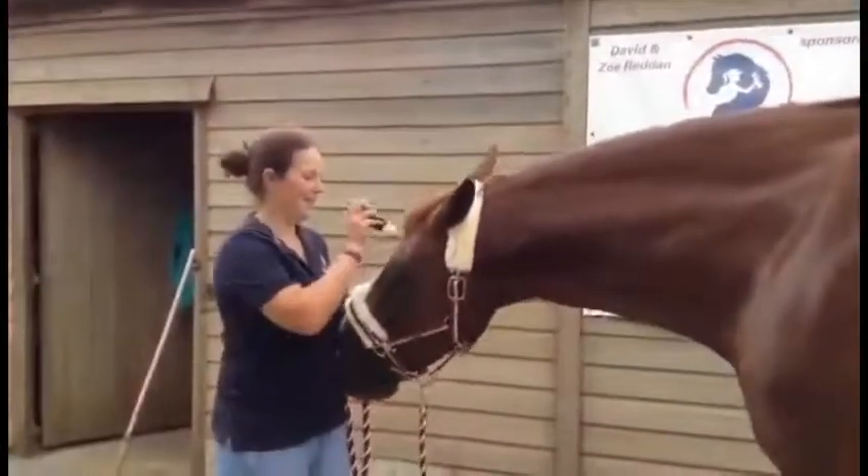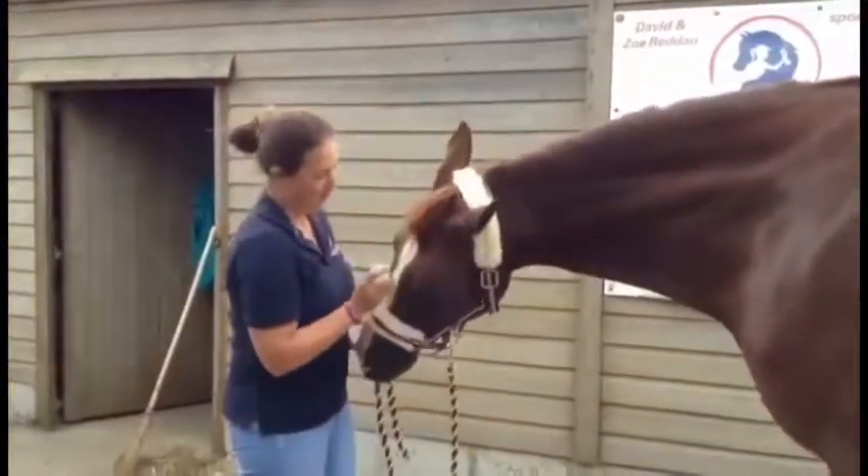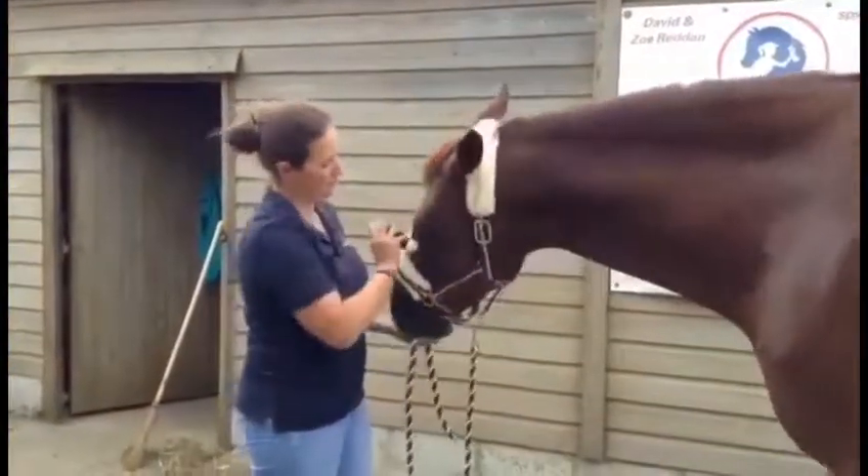We also have developed a face applicator, which is great for all those horses that don't like their faces being touched with a sponge or a cloth. As you can see, Jack is very happy with this.